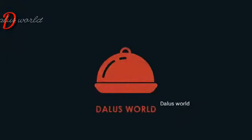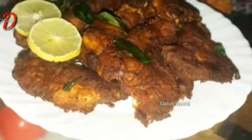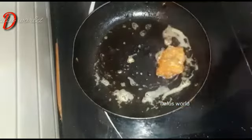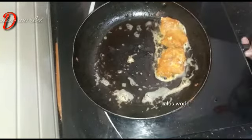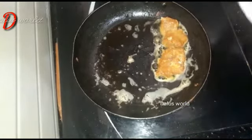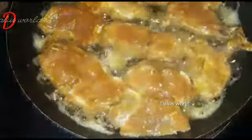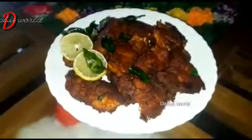Hello friends, welcome to Dallas World. I am going to eat a fish fry. How do you enjoy this food? I am going to eat some fish. What have we done making food?